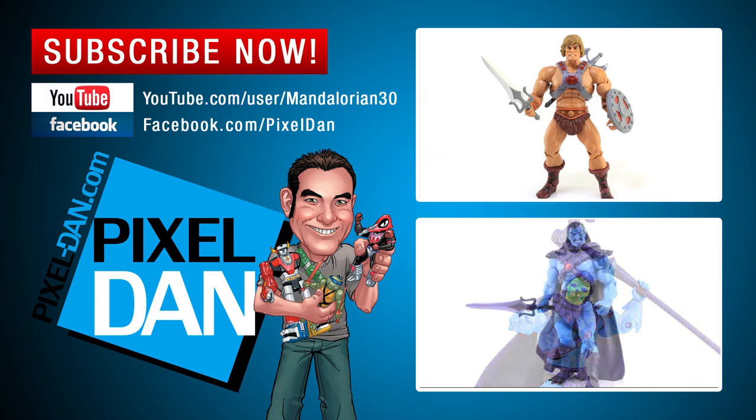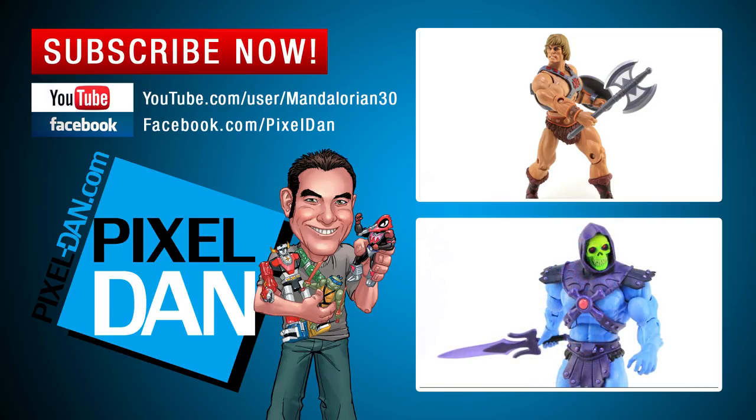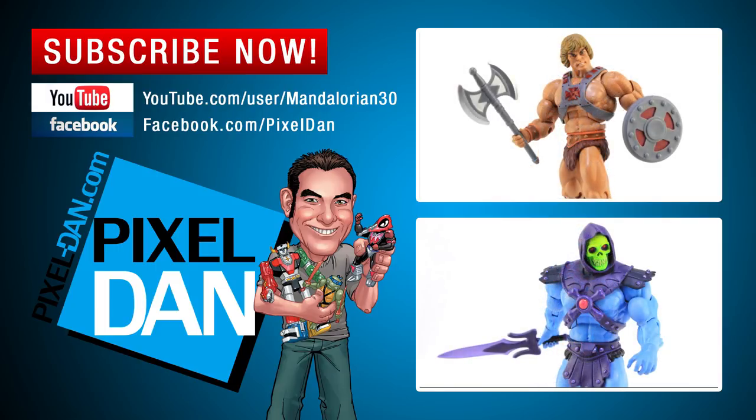Thank you so very much for watching this video. If you enjoyed it, please hit that like button, leave me a comment down below and let me know what you think, and don't forget to subscribe for more videos just like this one. Until next time, my friends.